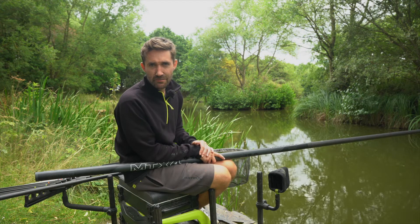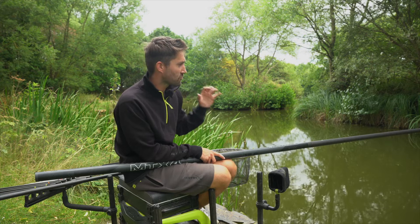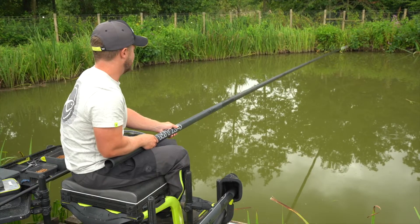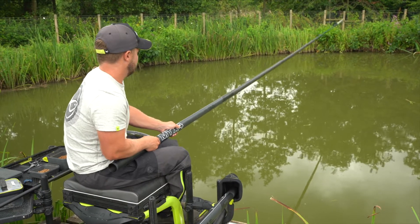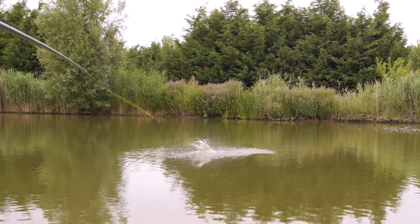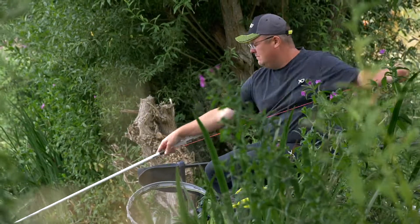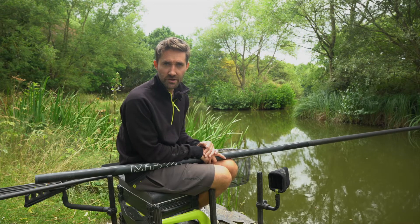The newly launched MTX V2 range of poles. They come with unrivalled rigidity, strength and balance. We've updated the poles themselves, we've updated the packages, so you have everything you need for the modern match angler. Here's all the information you need on the new range.